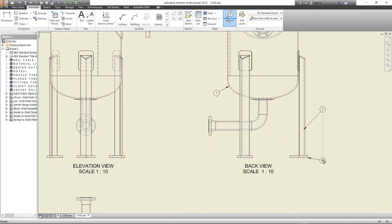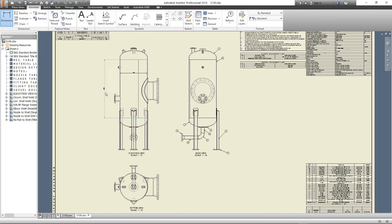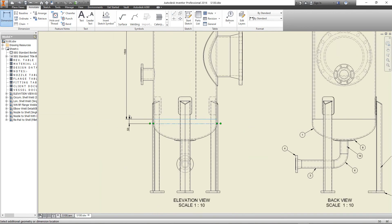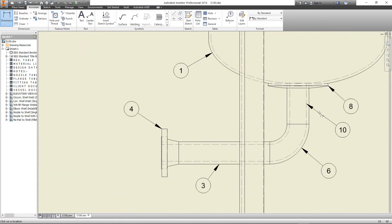Be sure to select parts only when selecting the balloon. Now let's add the inside diameter, the shell course, the length of straight flanges, and the projection of the top nozzle. Add some center lines.